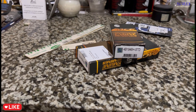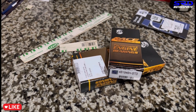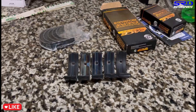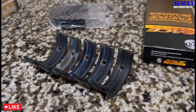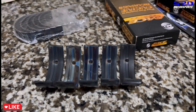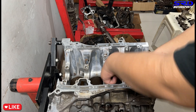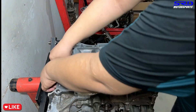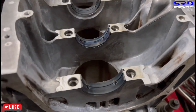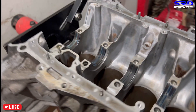Now we clean this off and move to the ACL race main bearings. We unpack them and install the bottom half on the block and the top half on the caps. Let's go to the engine stand - we clean up and make sure to clean the saddle. We drop in the main bearings.